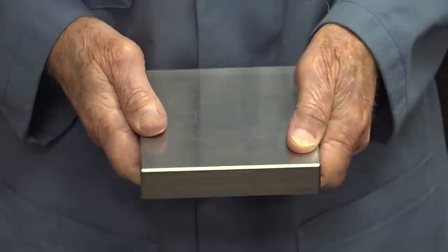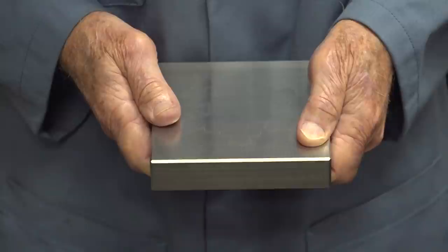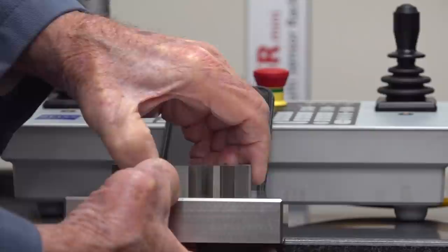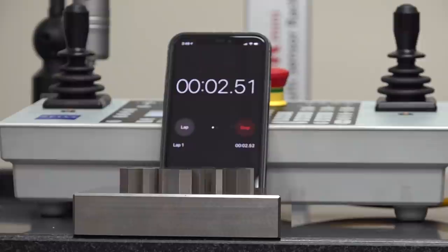This is a snowflake that we often show our customers to demonstrate how accurately we can make Wire EDM parts. I want to place this on our Zeiss inspection machine so you can see the accuracy. This gives you the timing of the escaping air coming out of that snowflake.